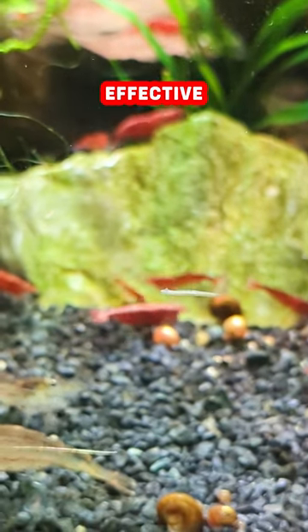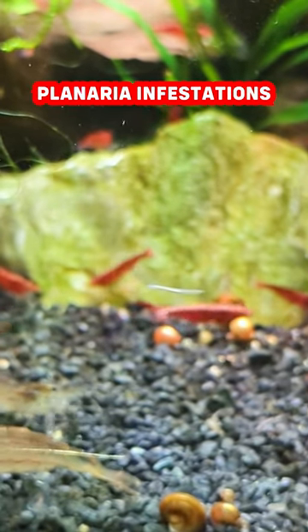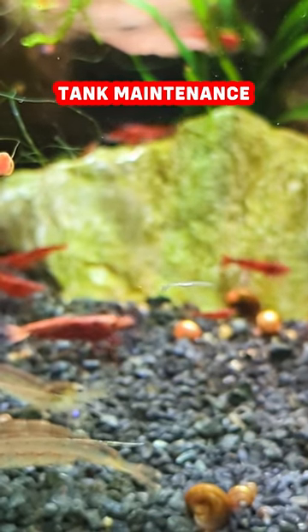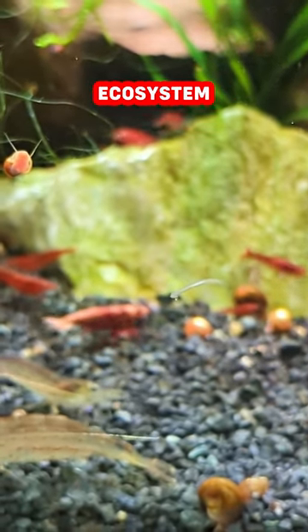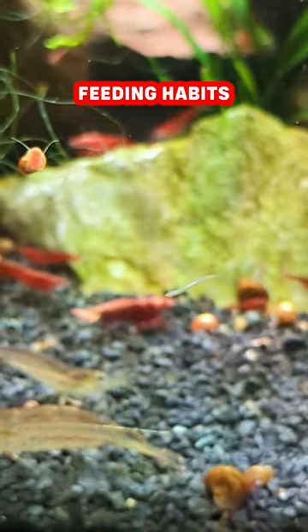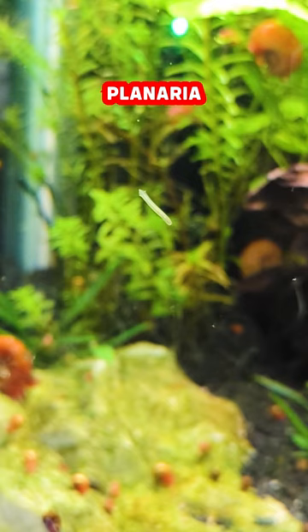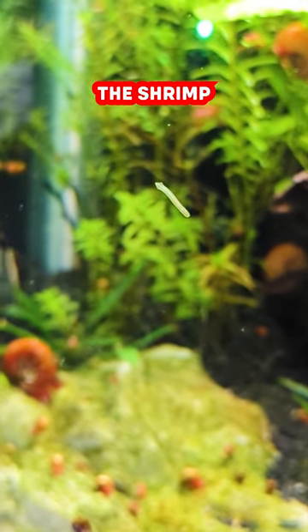Dedicated shrimp keepers have devised effective strategies to combat planaria infestations. The key lies in proactive measures such as regular tank maintenance, maintaining a balanced ecosystem, and practicing careful feeding habits. Additionally, certain treatments and remedies can be employed to curb planaria populations in order to protect the shrimp.